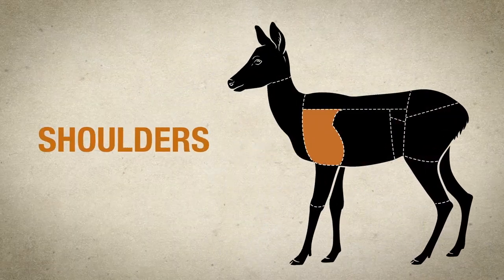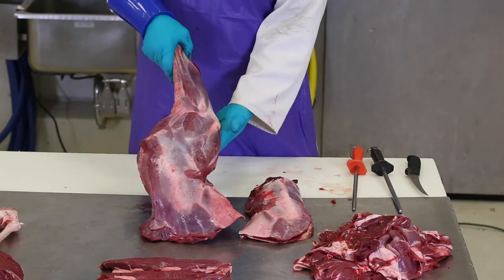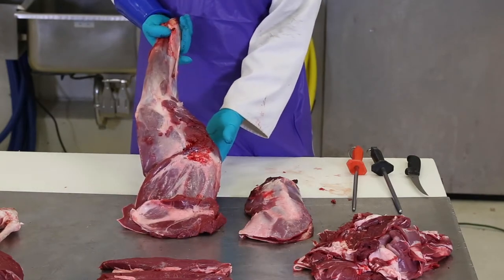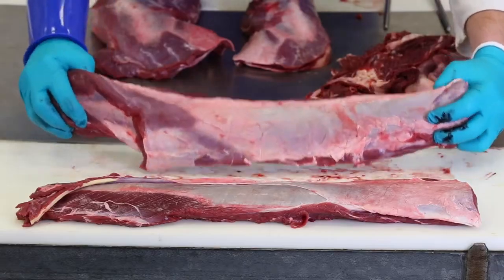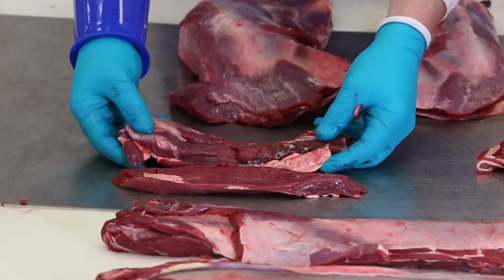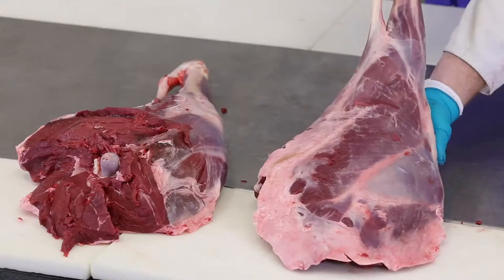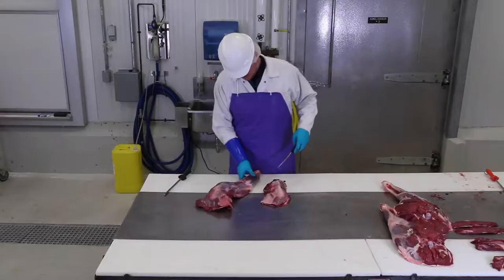Once you finish cutting the deer, look over the meat to decide what to do next. We will start with the shoulders. Normally you would have two shoulders, but in this case, half of one of the shoulders is missing. Moving to the front end of the table, we have the outside loins or back straps. Then we have the tenderloins from the inside. Next are the hindquarters. Then we have the meat pile, which has the trimmings for hamburger or sausage.